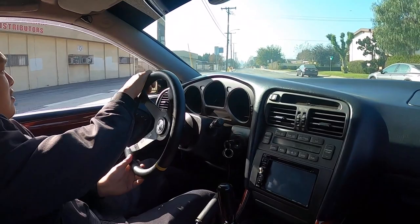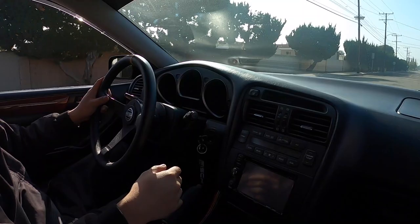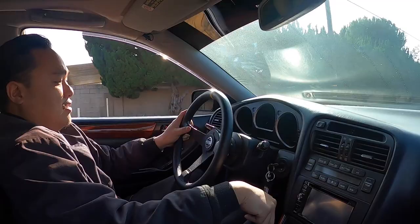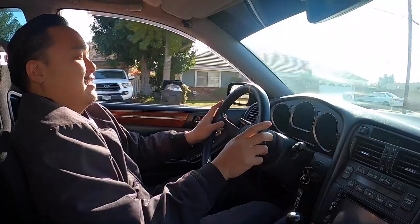The blow-off valve is a lot quieter now. This is pretty fun — I can't wait to try this car on the track. I do feel like it's just a tiny bit laggy on the bottom end, just a very small amount, but the increasing horsepower up top definitely makes up for that tiny bit of lag.